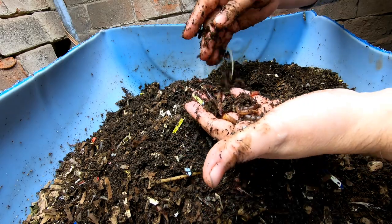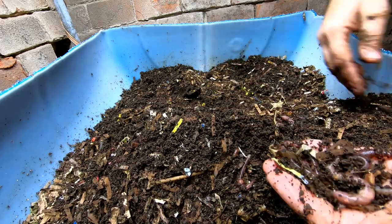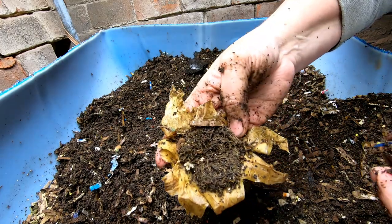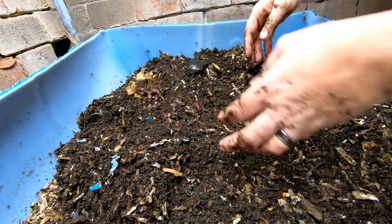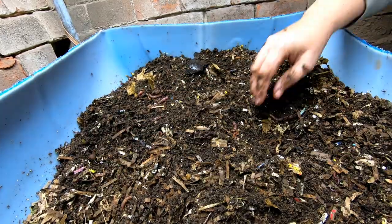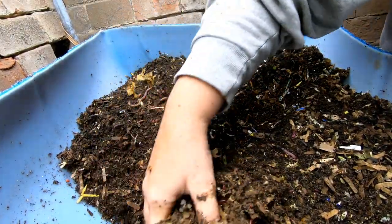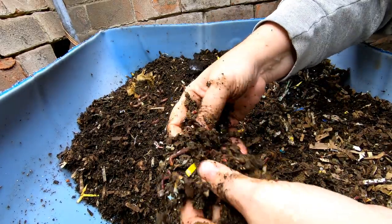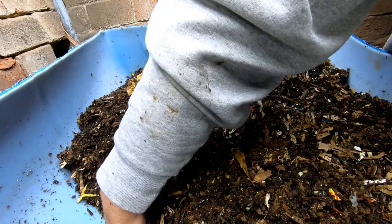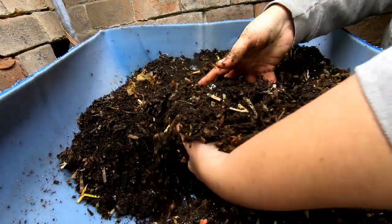I doubt we'll get a worm ball on these guys either, but I collected them up so you could bask in their beauty. Let's keep digging — that's all that's left of the pineapple at this point. We'll be finding that they did get a pumpkin feeding here last time, so we should be running into that pretty soon. We're seeing a lot of different sizes of worms, which is good — they're breeding.